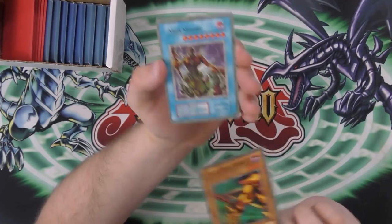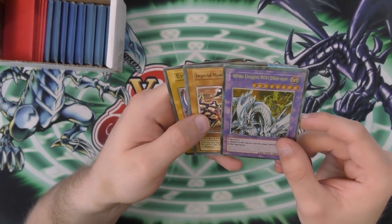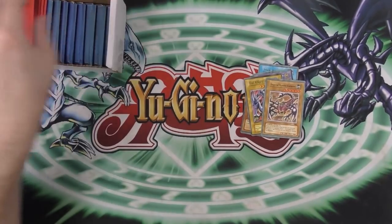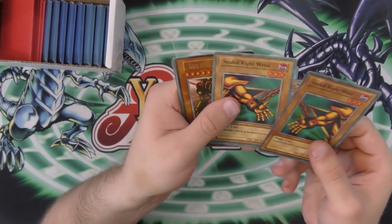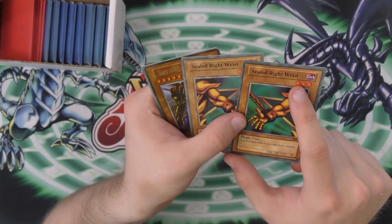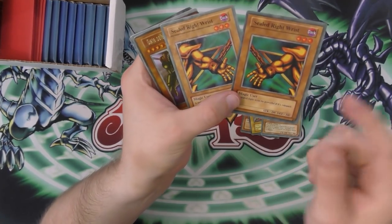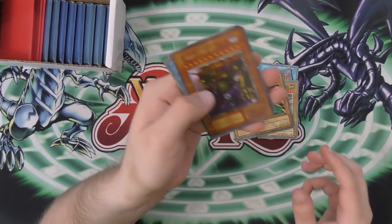Then we have Sealed Right Wrist. Mask Hunter. White Dragon with Blue Eye. Evil Knight Dragon instead of Serpent Knight Dragon. Crazy. So Sealed Right Wrist again. Sealed Right Wrist. And then Sealed Right Wrist — that's his left wrist. You're just getting lazy at this point. What the hell? It's so lazy.